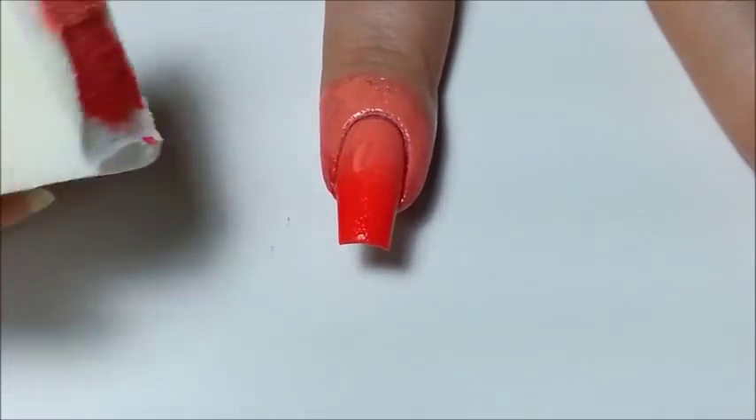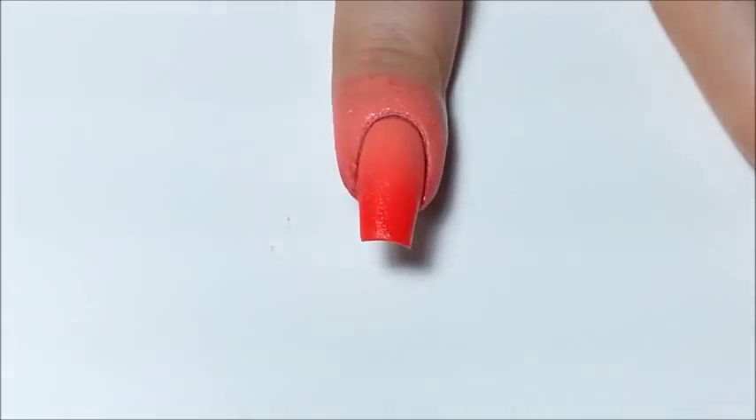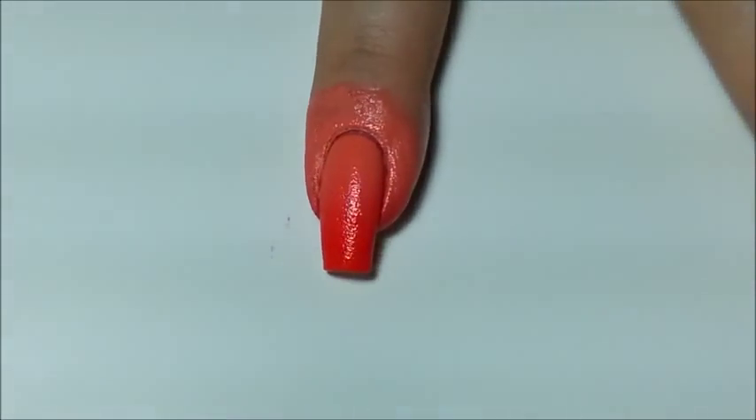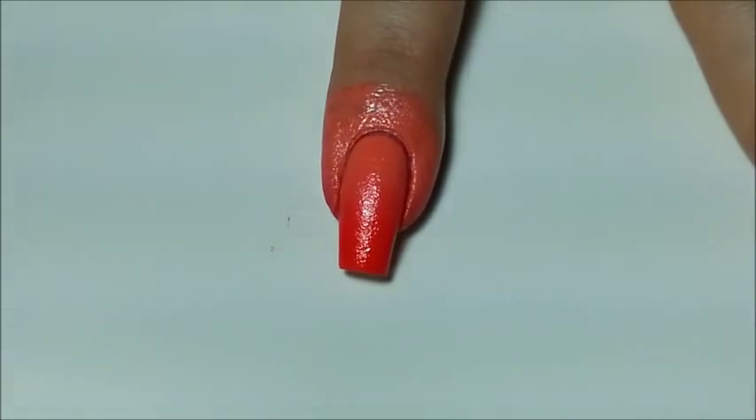If you're using a really light colour and a really dark colour and they are of similar or the same shade, you can use a middle polish to help blend it out. For example, if you're using white and black, you can add a grey in between them to reduce how much blending you have to do on the nail. You can see now the seam between the two colours has been blended out perfectly.